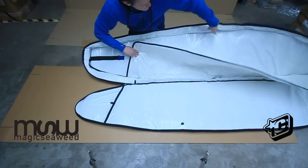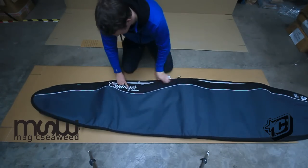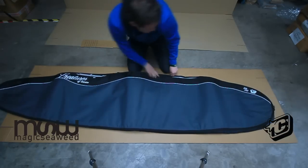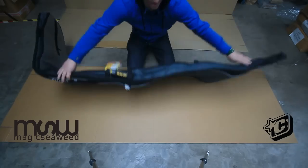The main bag is 10mm padding throughout, so it makes it ideal for taking on a plane or anywhere you need a heavy-duty bag. There's a Velcro closed pocket on the inside for storing a leash, spare fin, anything like that. The silver material on one side of the bag helps reflect the heat to keep your boards cool.